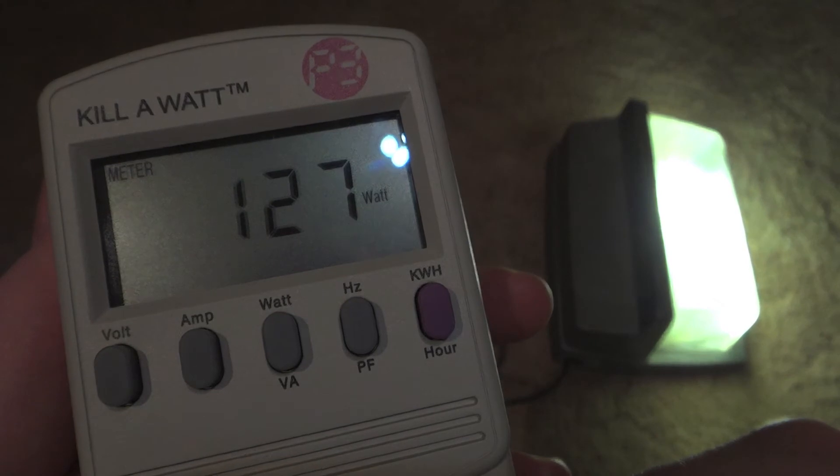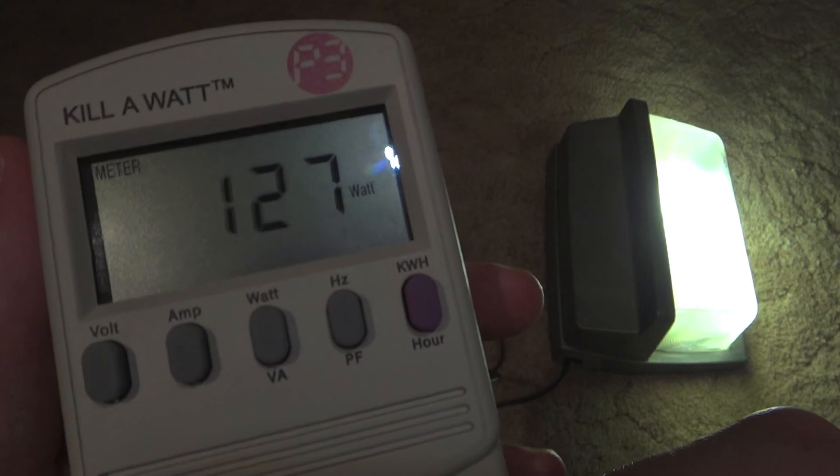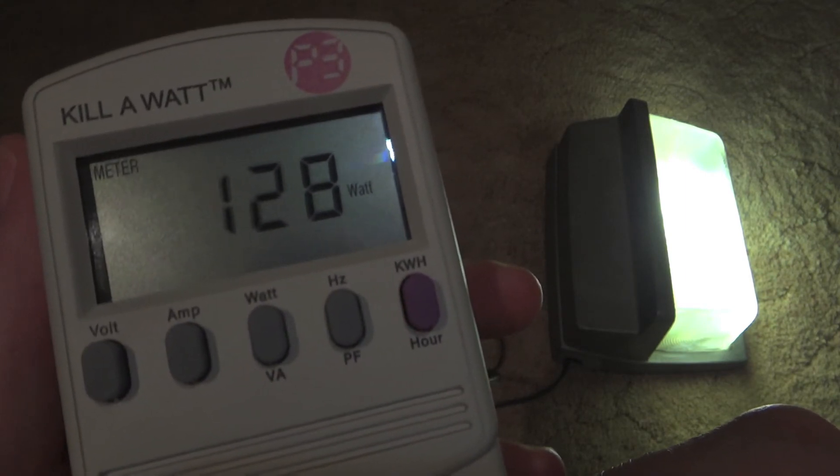And as you can see now, it is starting to level out at 127 watts, or 128 watts, whatever you like to say.